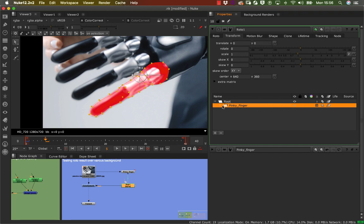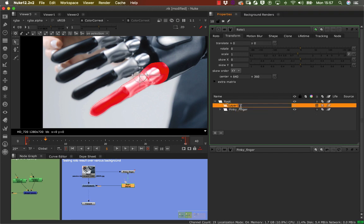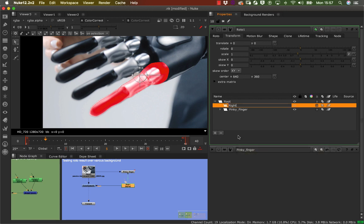That folder is done. I'm going to create another folder now which will be called 'ring finger', and continue building out the roto for each remaining finger using the same workflow.